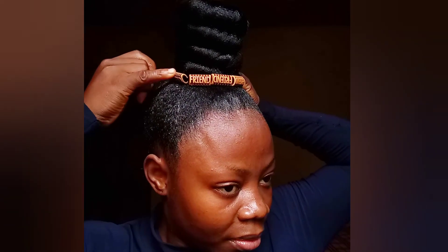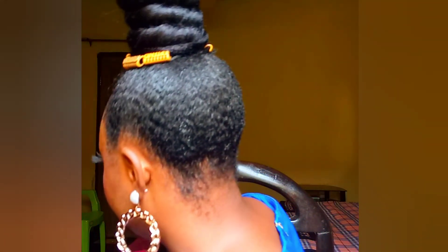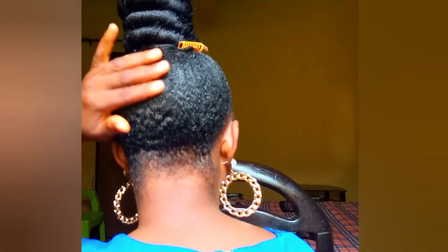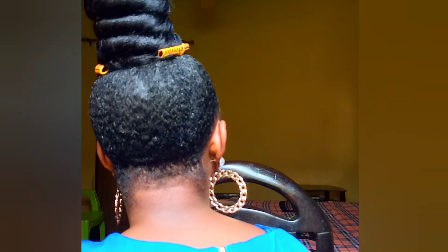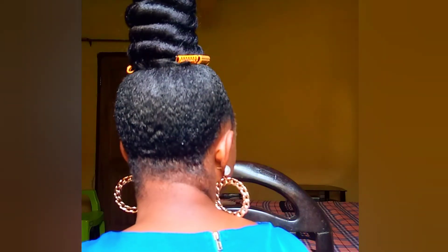That's it guys — this is the final look, and this hair looks so amazing. I didn't do any photoshoot or anything; I just did my hair, did my makeup, and that was it. This is actually my first time celebrating my birthday without my mom in 30 years — it's my 30th birthday. So it's not a sweet birthday for me, but I did it so I could drop this tutorial for you guys.